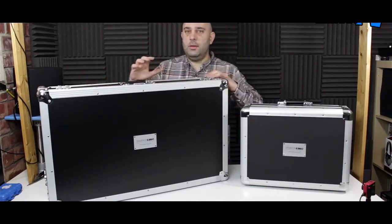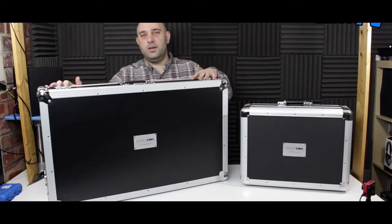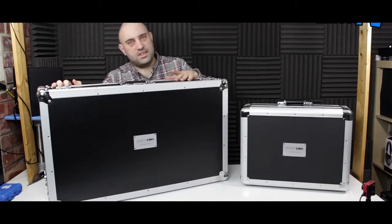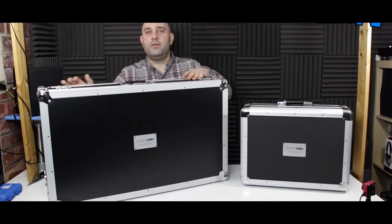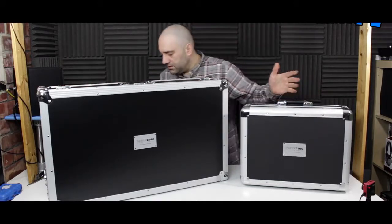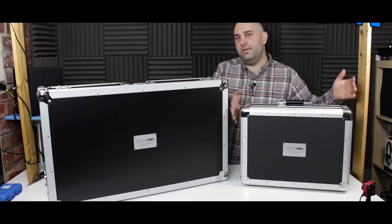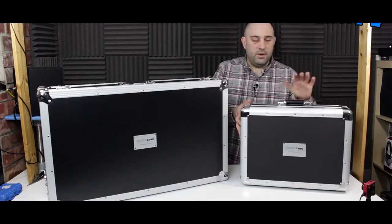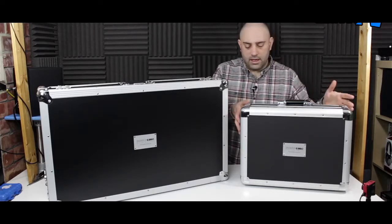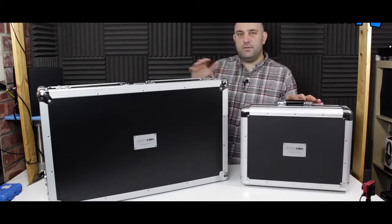Most of the sizes in the range are aimed at controllers, like all-in-one controllers. Obviously this large one here — this is the 79 by 45 — is designed for the DDJ-SX, the XDJ Aero, that kind of thing. They've got sizes to fit the Control S4 and Control S2. This one is the 47 by 34, and this one is for your VCI 100. My VCI 380 will go in there, my Novation Twitch will go in there, and the Denon MC 3000 as well.